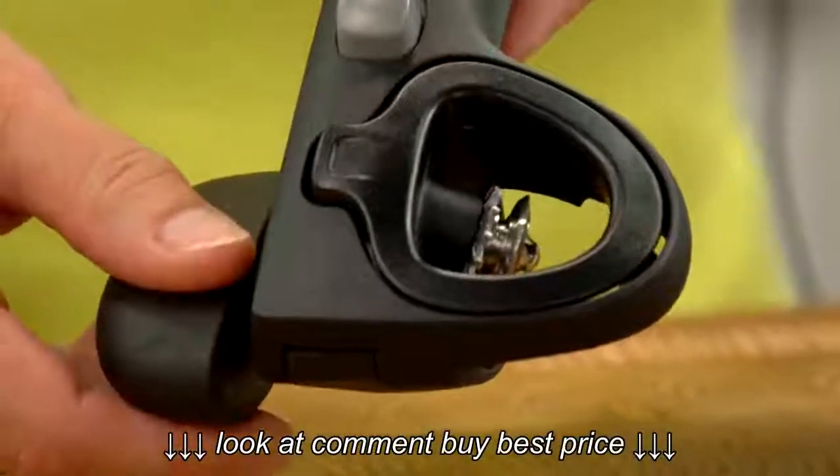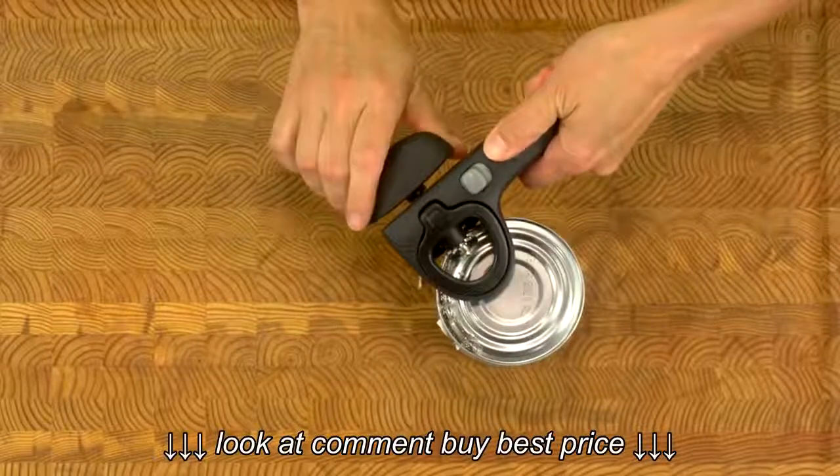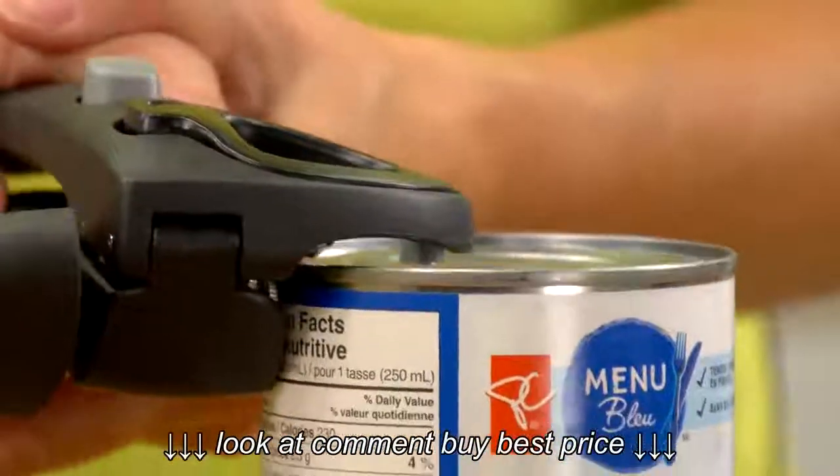A really unique feature of this can opener is the window above the cutting mechanism, so that you can easily align it for opening and see with no trouble when you've cut all the way around.